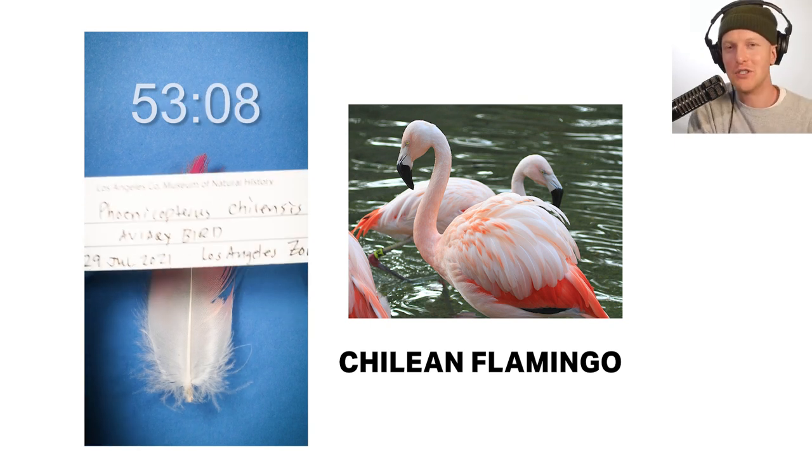Did you get it right? Let me know. Also, did you like this speedrun breakdown? Let me know that too. Thanks, bye guys!